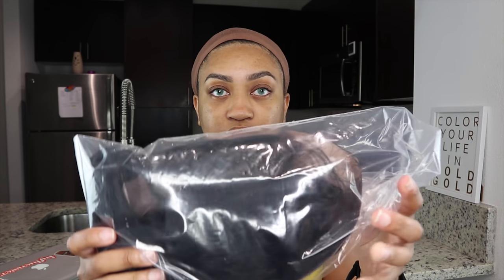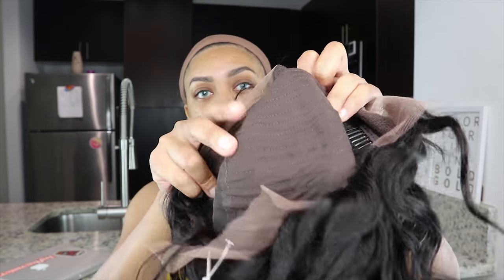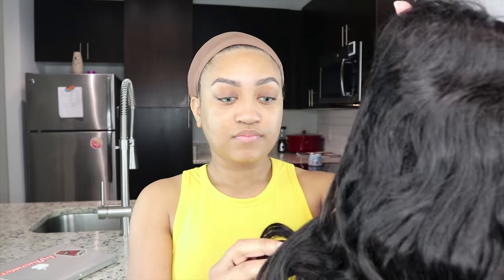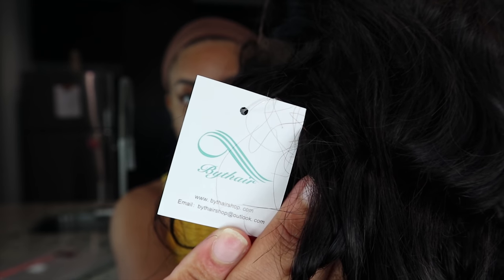So here you can see it's from Bite Hair and it came with a wig cap and obviously it came with the wig. You can see it is very, very wavy, and you can see the inside — it has three combs, two on the sides, one in the back. And you can see this is a 10 inch wig from Bite Hair.